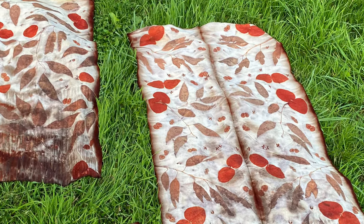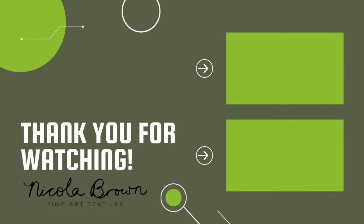Why not check out video one of my eco-printing in the dirty pot bootcamp series for much more comprehensive information about the foundations of working without powdered mordants. Thanks for watching and do subscribe if you've enjoyed this video.